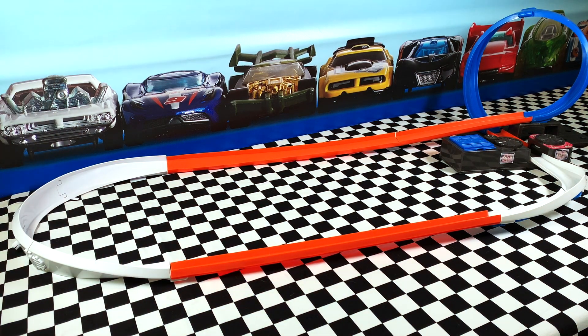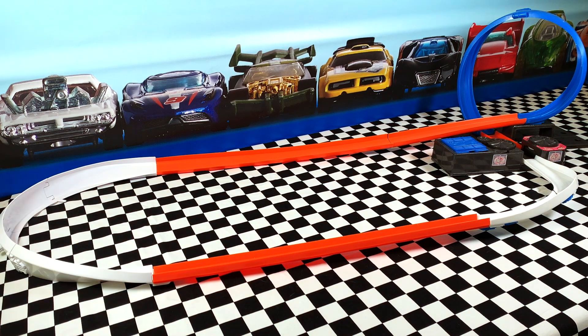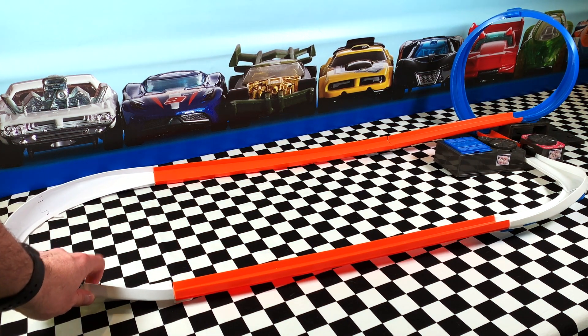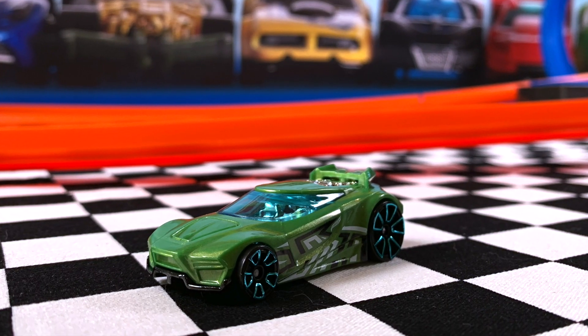It was so fast around the track — you can see it actually moved the track so far out of the camera view that I had to do a little bit of straightening here and there. That's a little bit of behind-the-scenes action here in the Hot Wheels Garage, making sure it looks good for you.